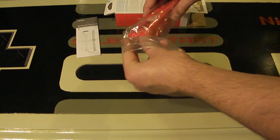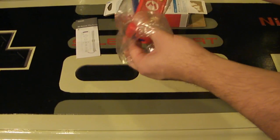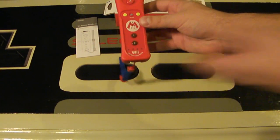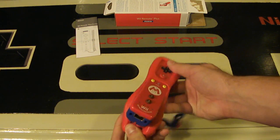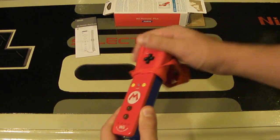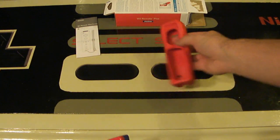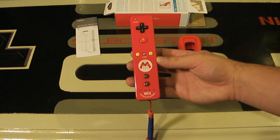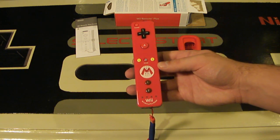Let's take this controller out of the packaging — what we've been waiting for. I do like the red, blue, and yellow color scheme; it looks excellent. It does come with a rubber case around the controller, so I'll remove that so we can take a better look. Without the case, this just looks standard red. The controller itself looks very glossy, which means fingerprints get all over it.